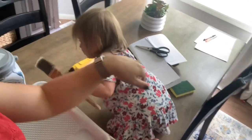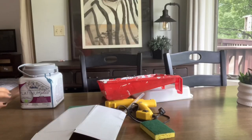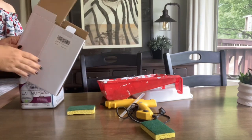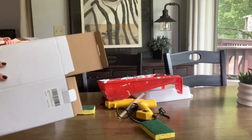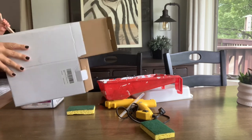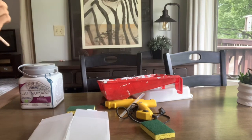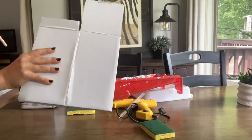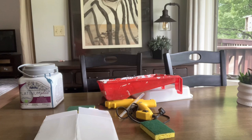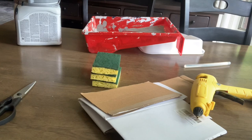Step one: take a cardboard box — I flattened one — and cut out a sturdy section of it. It's okay to use an old board if that's what you have. While you're cutting, plug in your hot glue gun to get it ready for the next step.